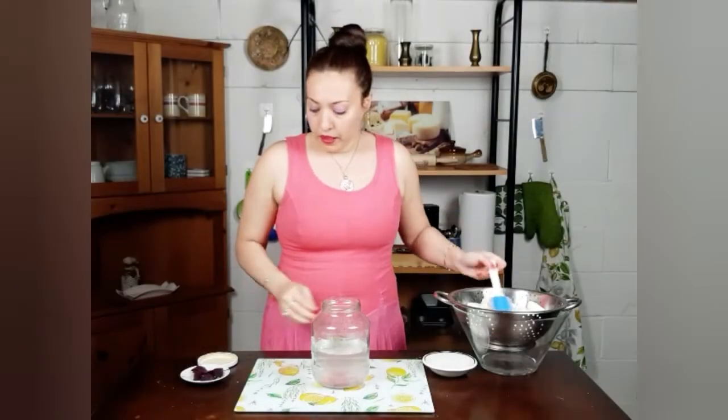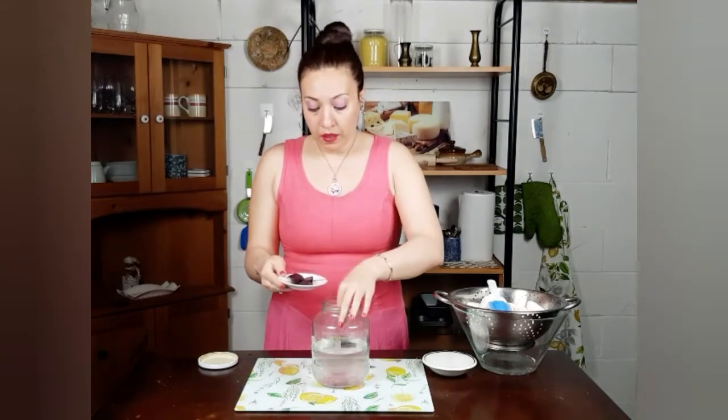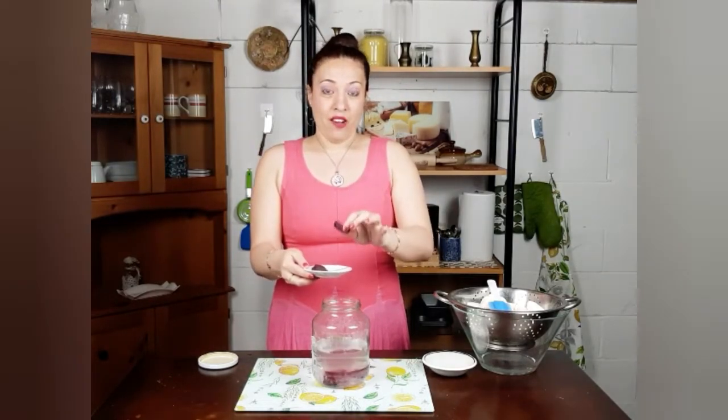Now the salt has completely dissolved. I'm going to start by adding the beetroot that I cut in small pieces. Now remember, this is for color, and be careful because it will leave a very nasty stain on your clothes.